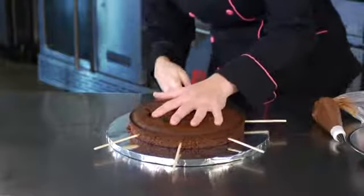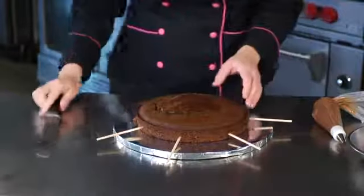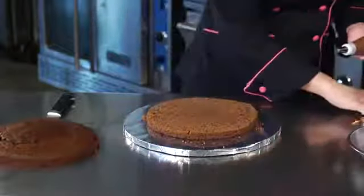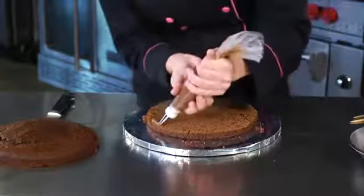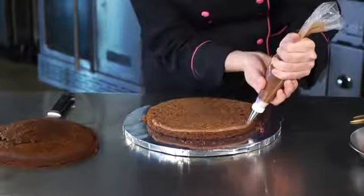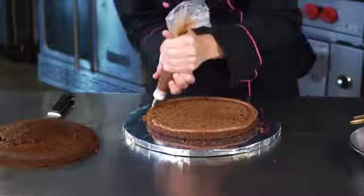You can use toothpicks to help guide your way through. If you'd like to use a cake leveler, you can, but sometimes they don't always cut straight. Then you'll put an icing bumper with the icing you're going to use around the outside of the cake. The bumper's purpose is to hold in the filling, so when you ice the outside it doesn't ooze out and cause a mess.